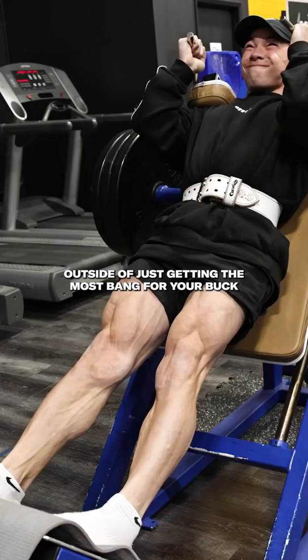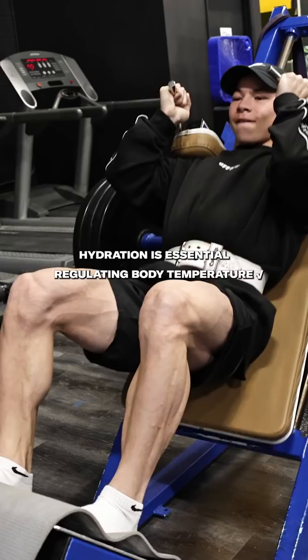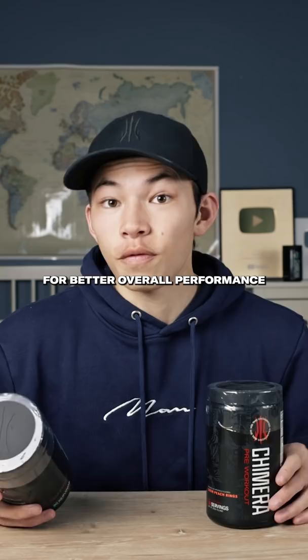Outside of just getting the most bang for your buck from your beloved pump products, hydration is essential for regulating body temperature, increasing muscular endurance, and enhancing recovery for better overall performance. For that reason, I always suggest drinking 16 to 32 ounces with your pre-workout and pump products and consistently sipping on water throughout the duration of your workout.